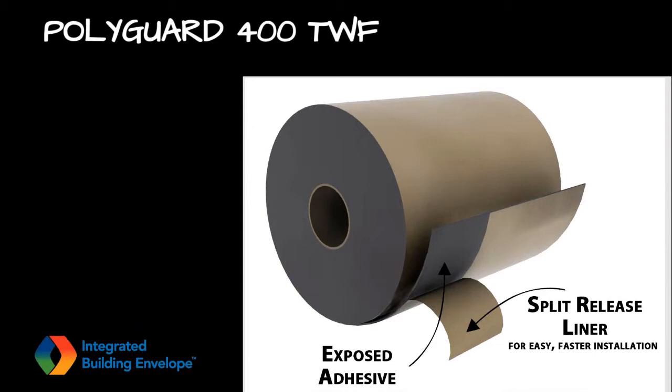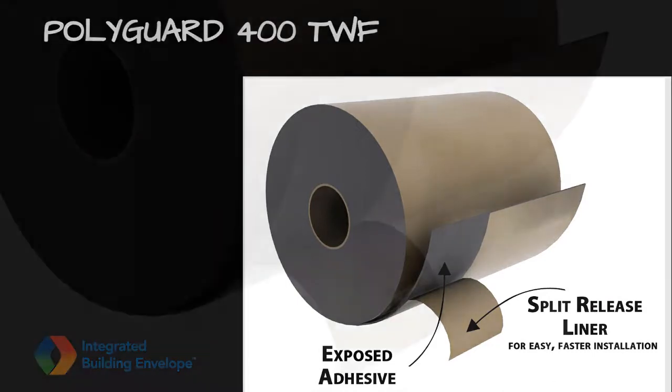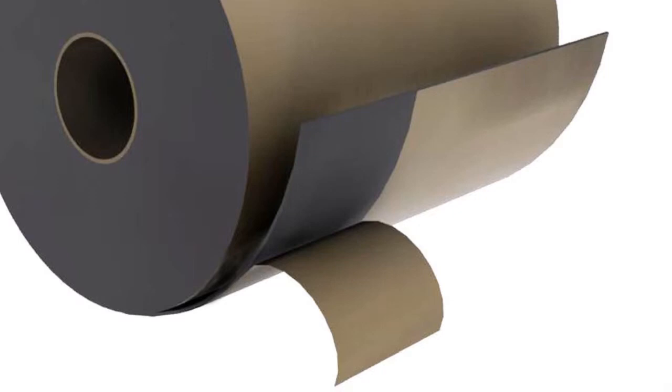This is Polyguard 400 through-wall flashing. It is a 40-mil flashing with the release paper slit 3 inches from the edge. This feature enhances the installation experience.